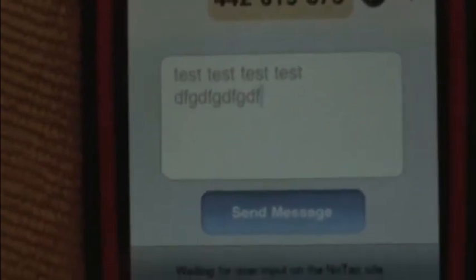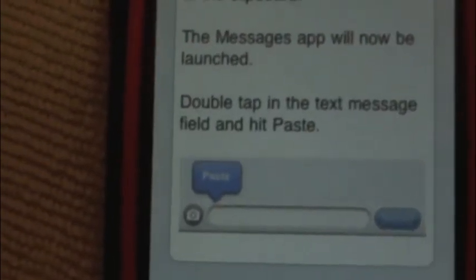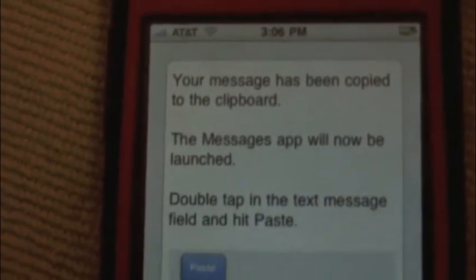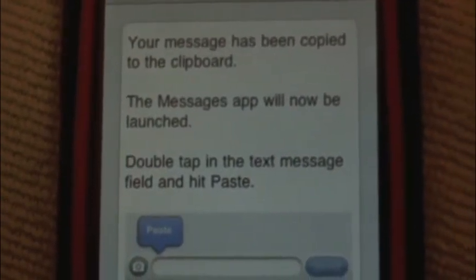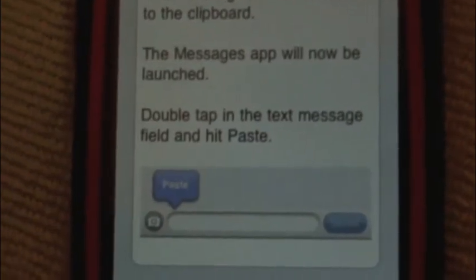And what I'll do is I hit send message — and what it does is it copies it to my clipboard. And I open up the SMS app and I will paste it into the SMS app and send it through there.